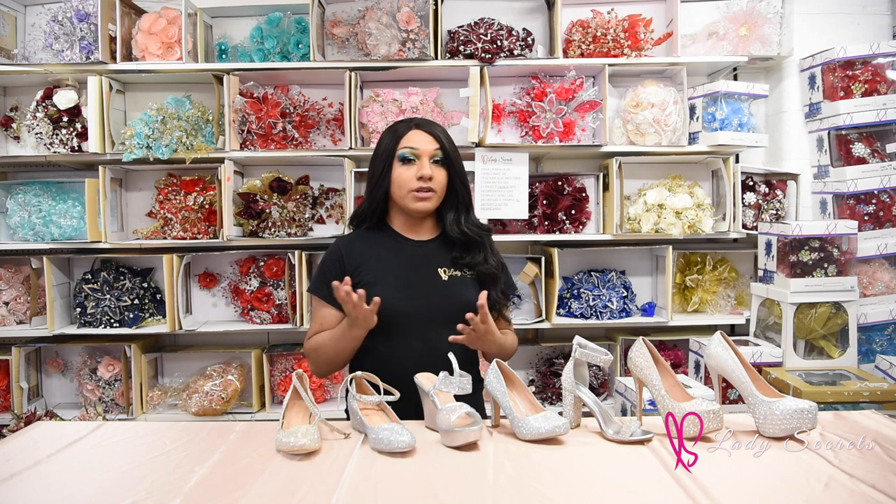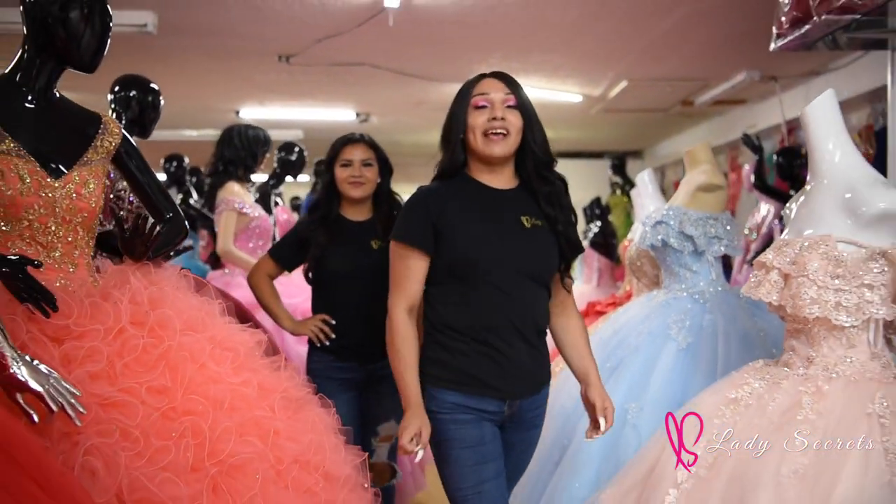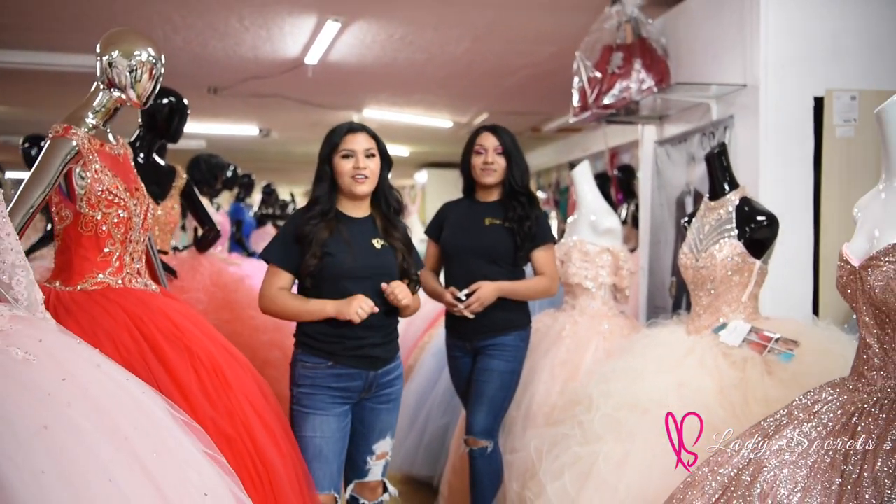In conclusion, you should always try on different styles of heels to see what you're more comfortable with wearing. Make sure to stay tuned for our next video — we'll be helping a Lady Secrets customer choose her quinceanera dress.